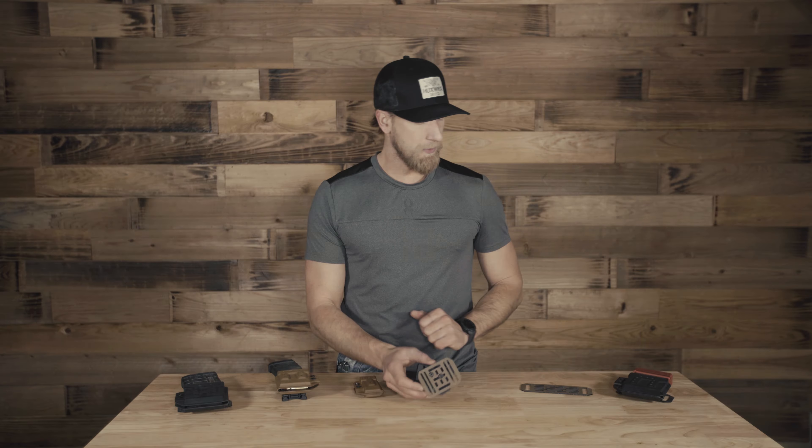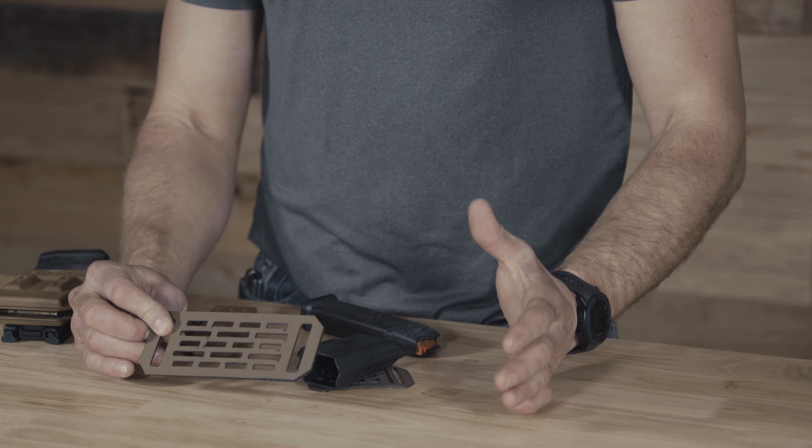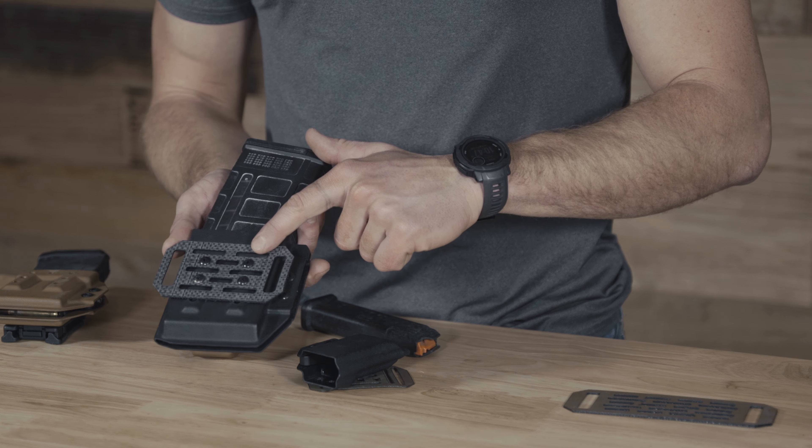As you can see, we have a panel here — a small panel on this one. We also have our longer panels. As you can see, we have slots on all of these to attach the mag carriers however you want, give a little tilt on them, whatever you need to do. We also have our medium backer as well.